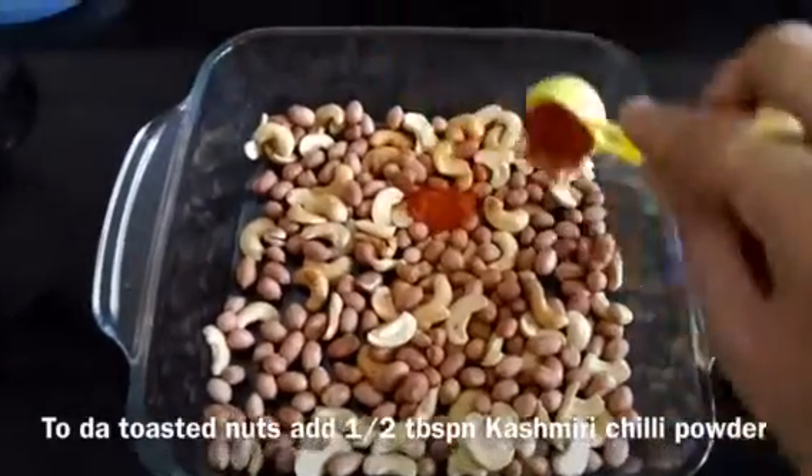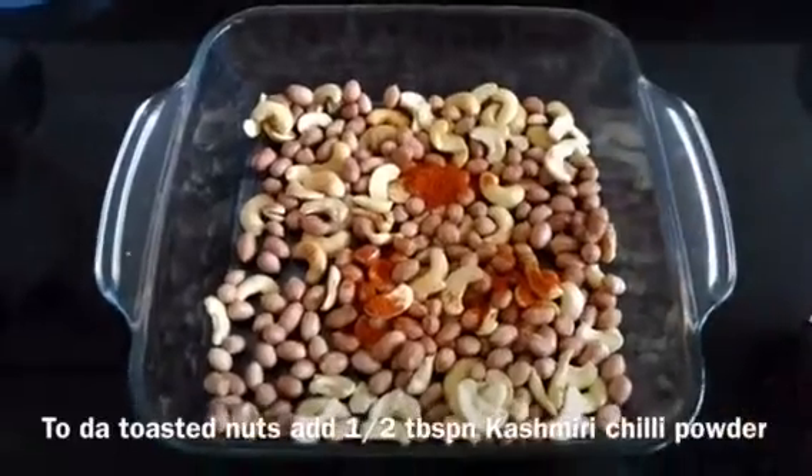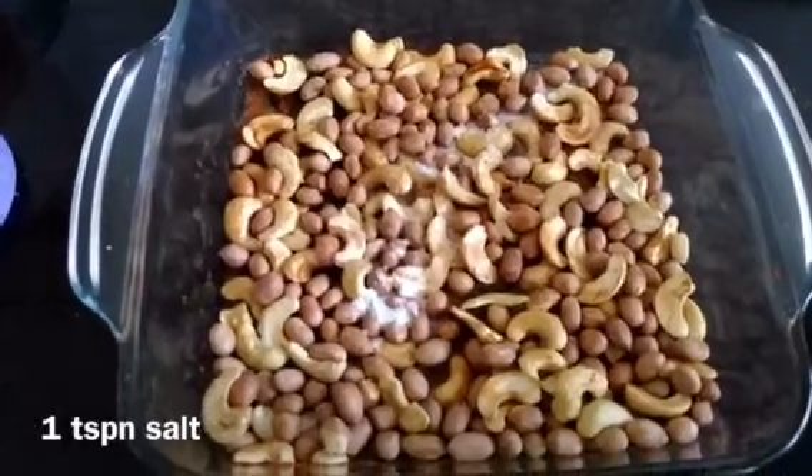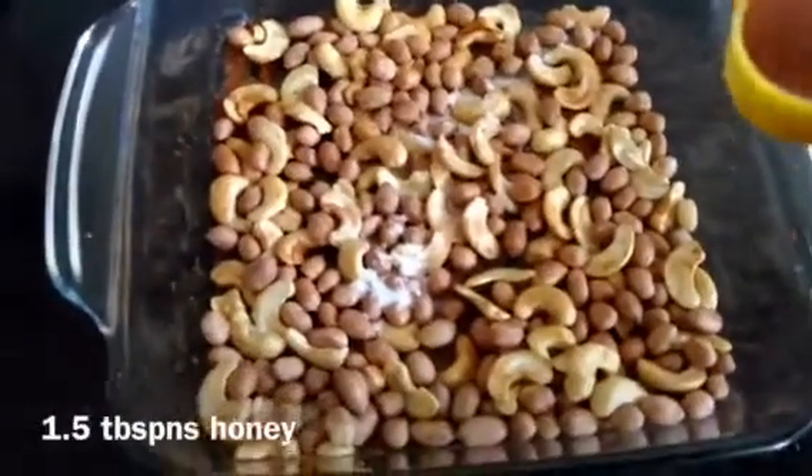Toast the nuts in the microwave. Then add 1 tablespoon of Kashmiri chili powder, 1 teaspoon of salt, and 1 tablespoon of honey.